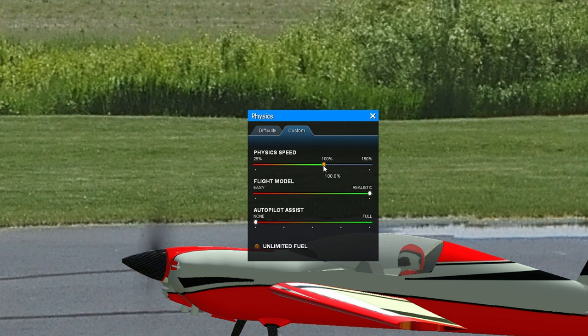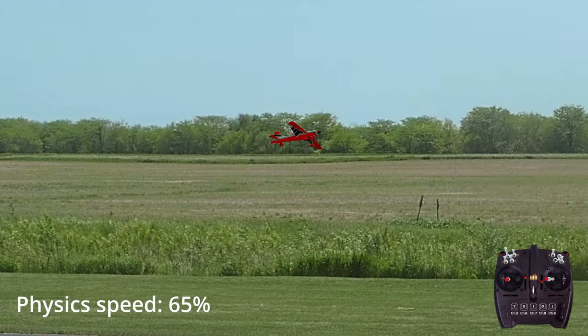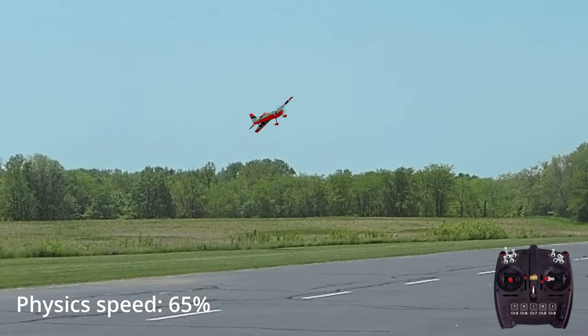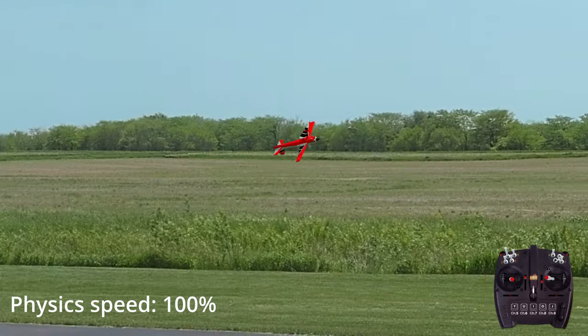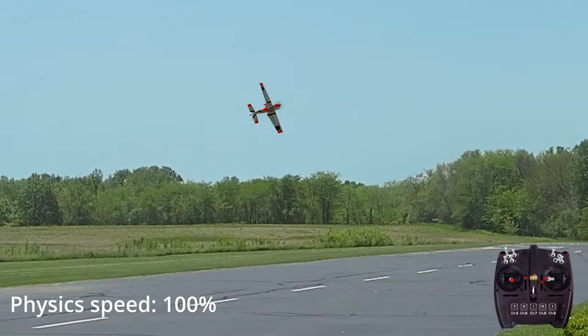From there, start increasing physics speed in the sim or aileron throws on your real plane to boost your skills just a little bit at a time. You can also increase throttle to get the plane to move faster, which will increase the airflow over the ailerons and speed up the roll rate. Remember, you want to be at the point where doing this requires a lot of concentration, but you can still be precise and successful most of the time. With repetition, that speed will start to feel easier, and over time you will be ready to increase the roll rate a bit more.